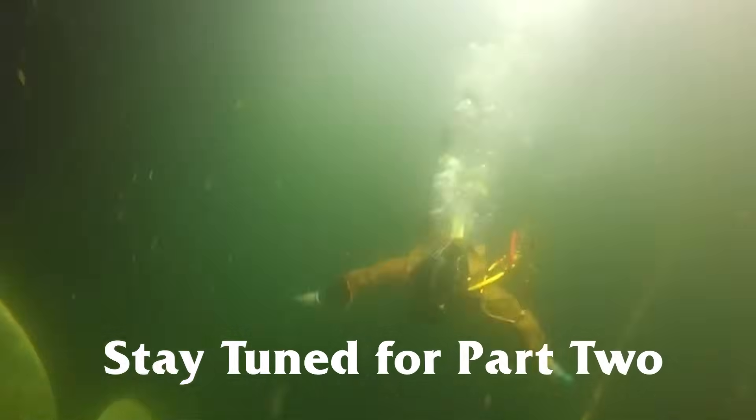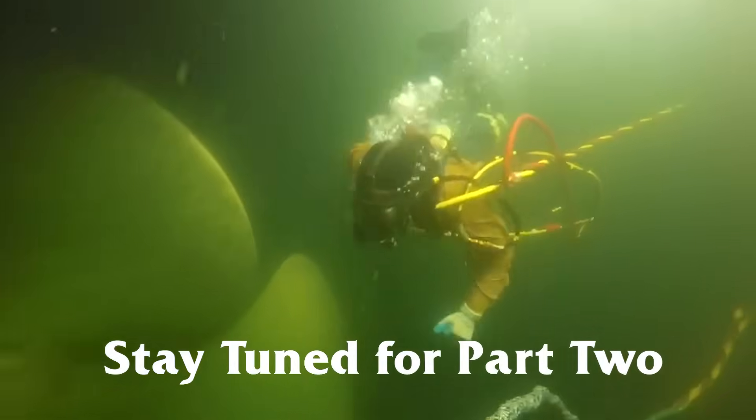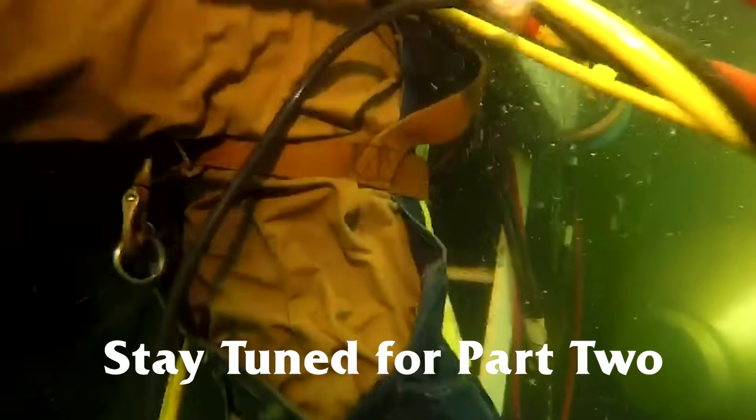Some people might have a question about being electrocuted underwater — does it happen? Yes, it happens. It happens all the time.